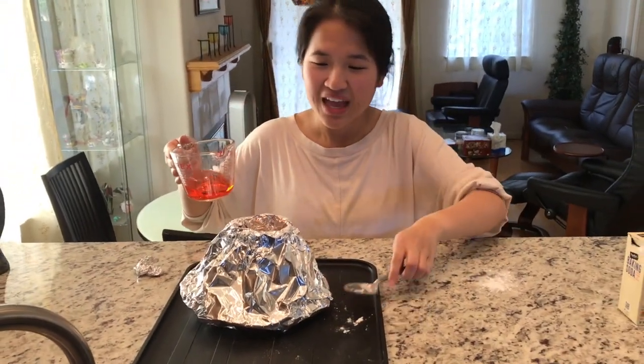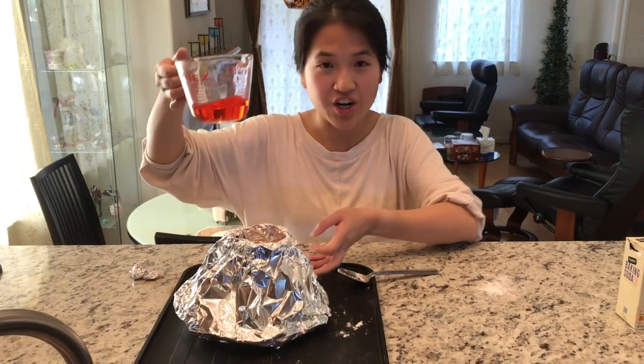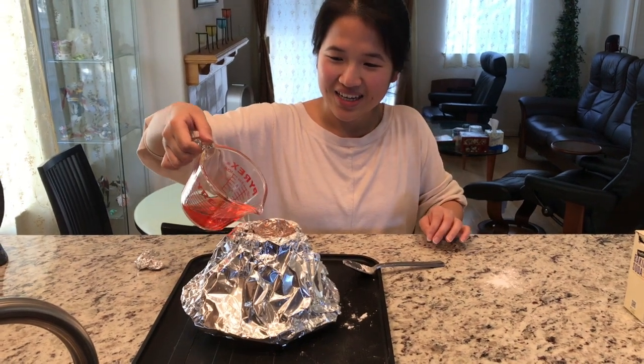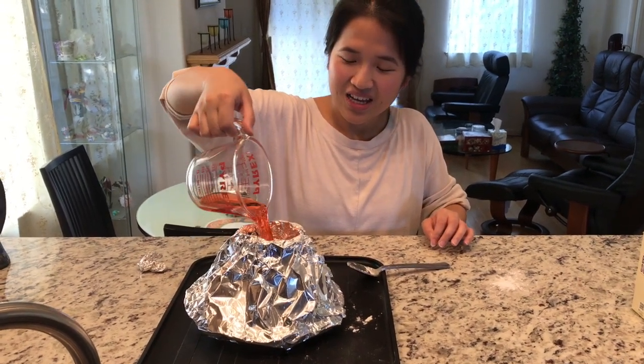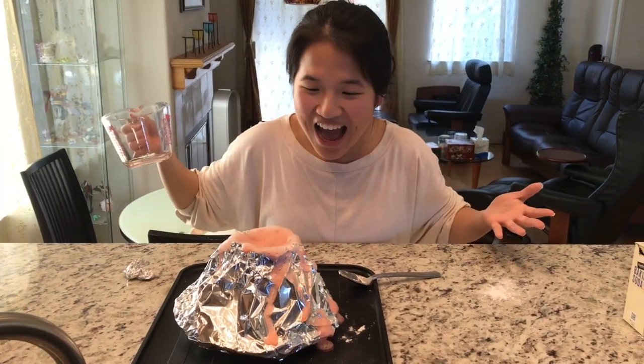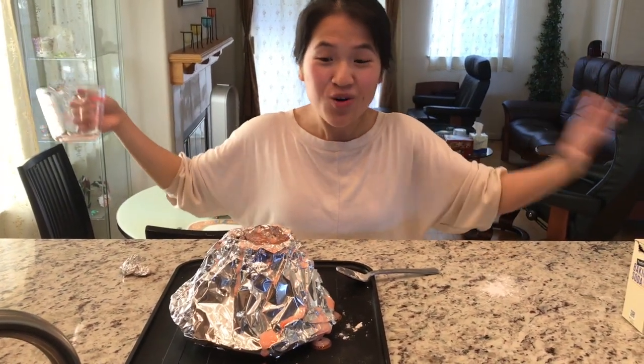Are you guys ready for the next step? Step four, and this is the last step. Are you ready to see a volcano eruption? You might need an adult to help you with this. You're going to take your vinegar — the one that we made before — and pour it directly into the mouth. All right, here we go. We had a volcano eruption, everyone!